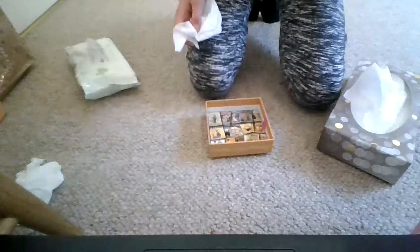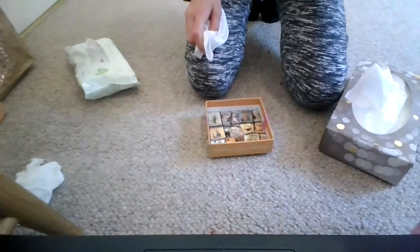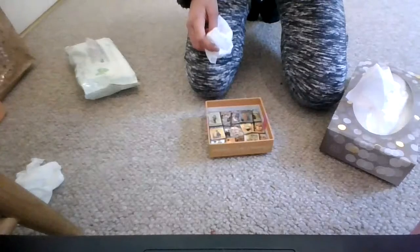I'm now going to clean the one that I thought was a bit sticky, because I do not like sticky drinks mats. Oh, it's just gross. They're just gross.